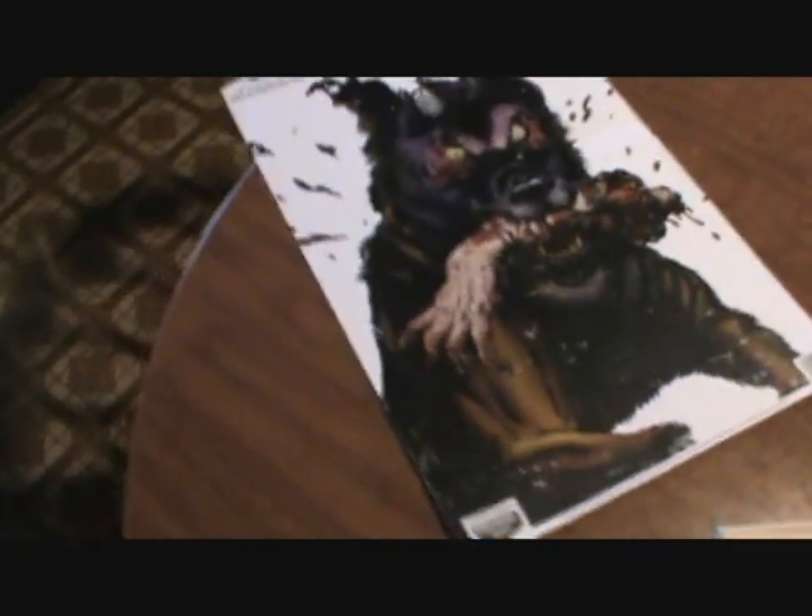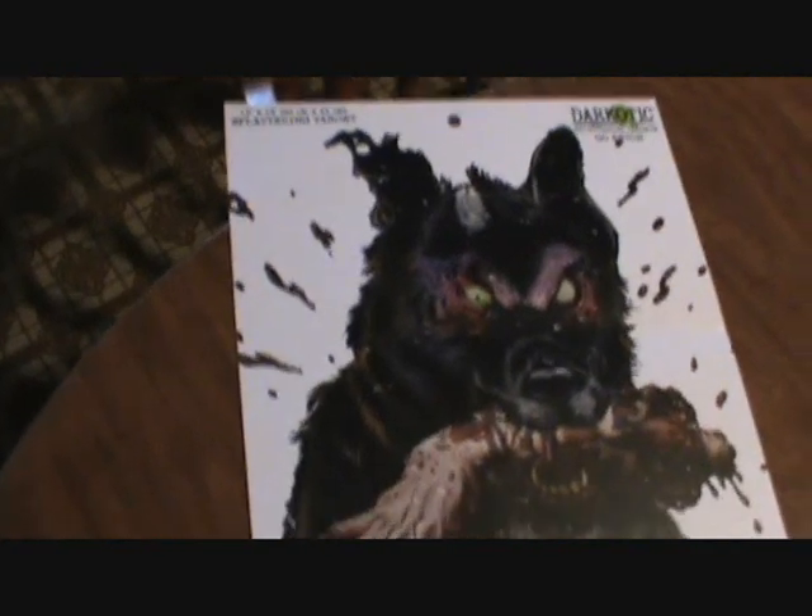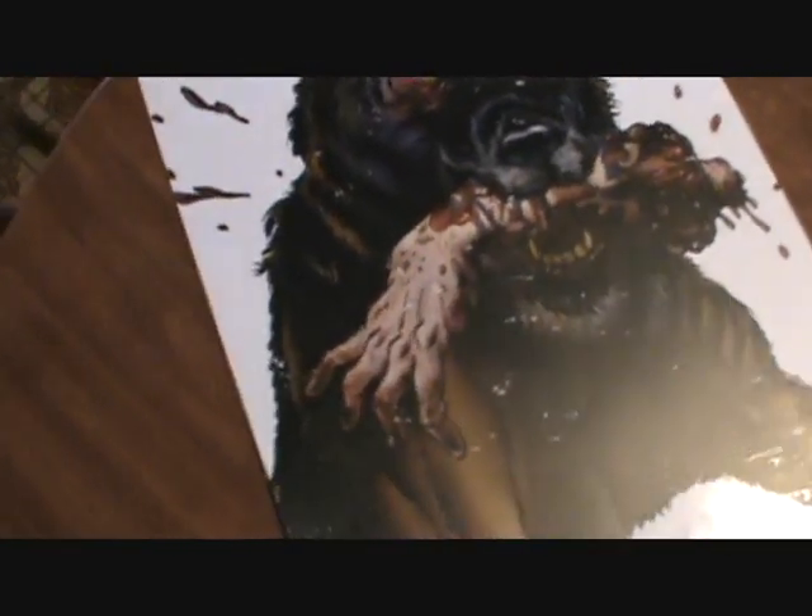The second one is the splattering zombie dog with your neighbor's arm target. I thought that was pretty cool — gives you something different and fun to shoot at.